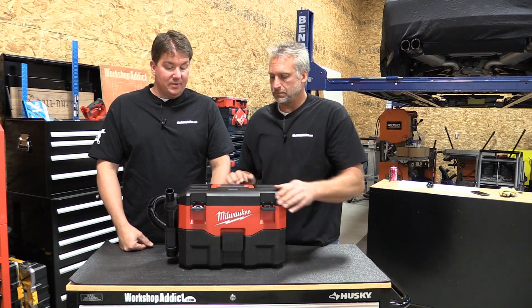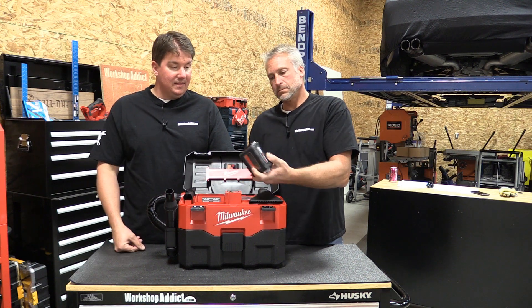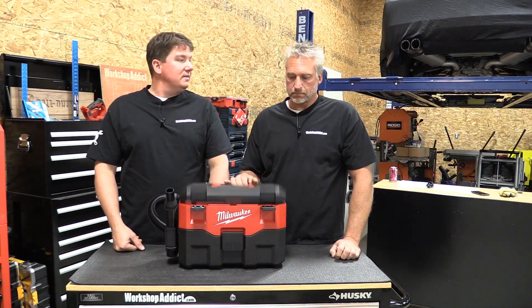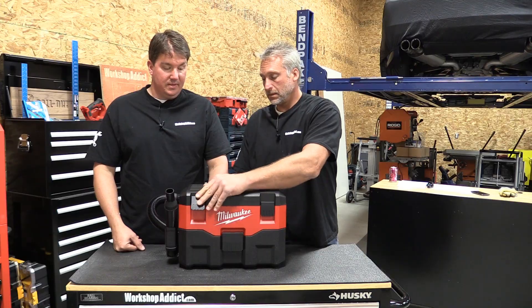Everything on it is onboard storage — self-contained. Everything is right here so you're not going to lose anything. Battery packs are on the inside, very protected. It looks like a toolbox, and they did say it's stackable, so you can stack them up.